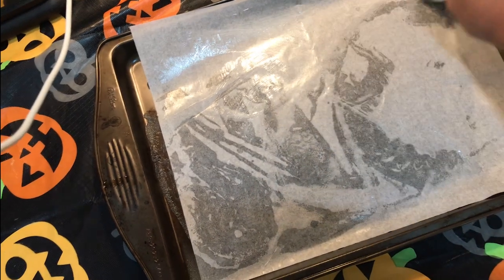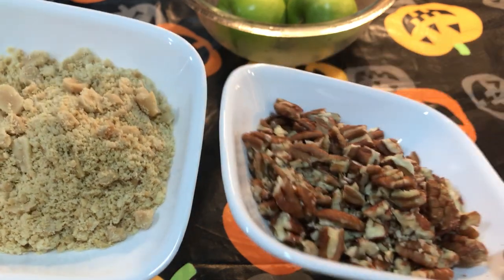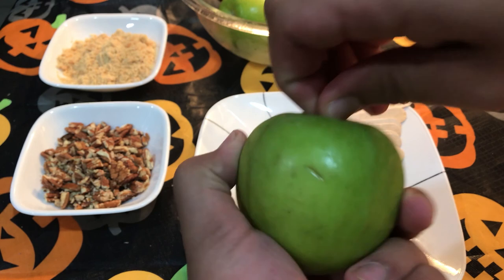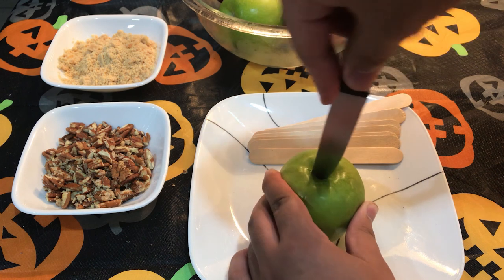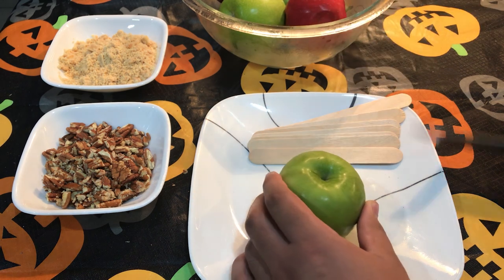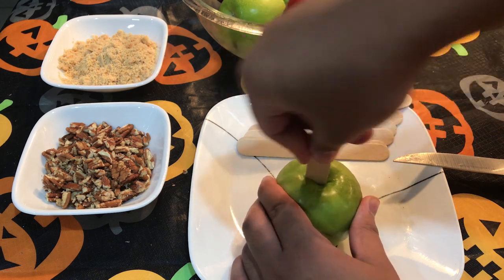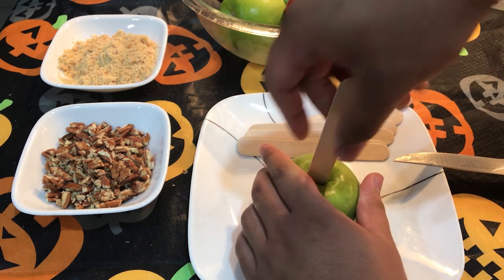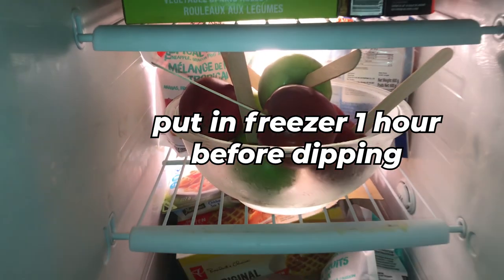Now, to prepare for our second dish — the dessert, which is the poison apple — butter a tin with parchment paper. Lay out your toppings; I chose pecans and peanuts that I ground up. For the apples, remove the stem first, then stab in a popsicle stick — feel free to use a knife only if you feel safe enough with an adult present. Then put the apples in the freezer.